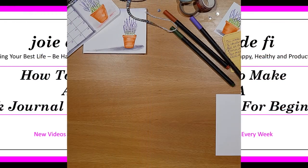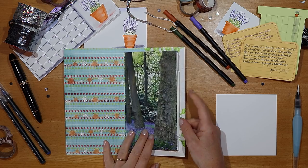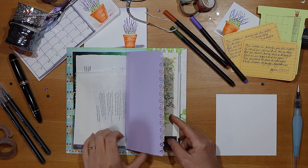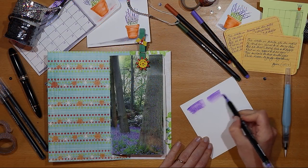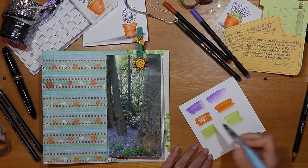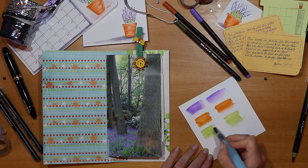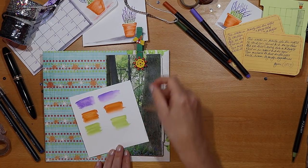Making a journal is about having fun, which means simple and easy decorating techniques. Sometimes I like to try something new, so in this video I'm decorating this journal using watercolour paints. I'm using brush pens and liners to paint a lavender plant, all in clear and easy steps so that you can do it too.